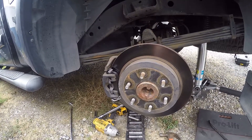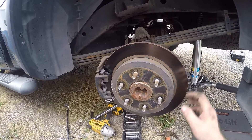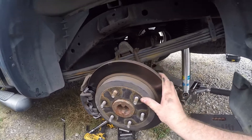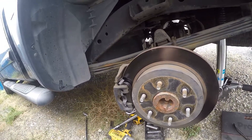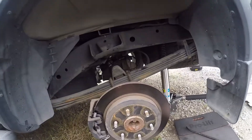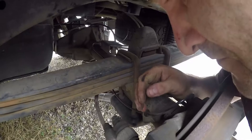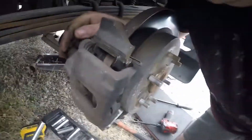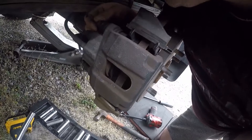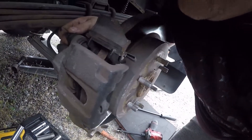The front rotors were drilled and slotted. After we install this rotor, we're going to put the wheel on and put the car on the ground. We're going to take the brake caliper out — we're going to need a 10mm bolt to hold it.